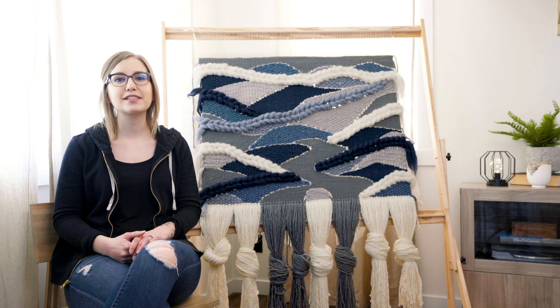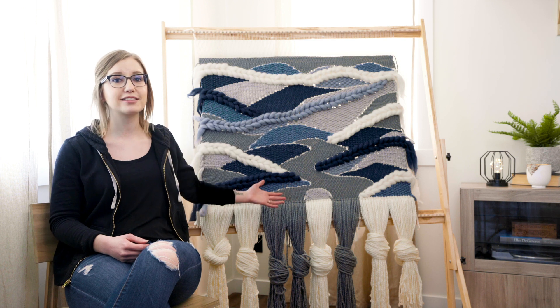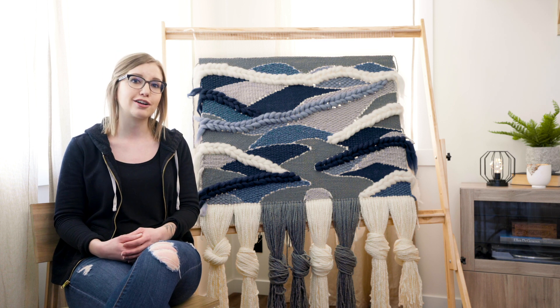Hey guys, and welcome back to this Resin Linen channel. I'm Janelle and today I'm gonna show you a nice big long time-lapse of me weaving this giant custom woven wall hanging, and then I'm gonna give you some tips on working on large-scale weavings.